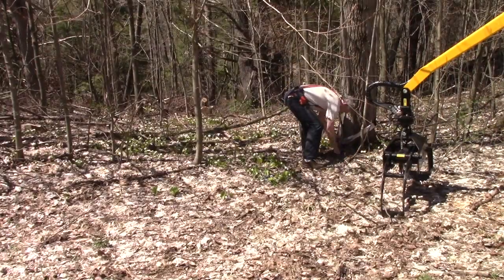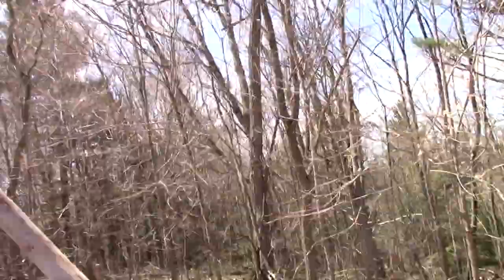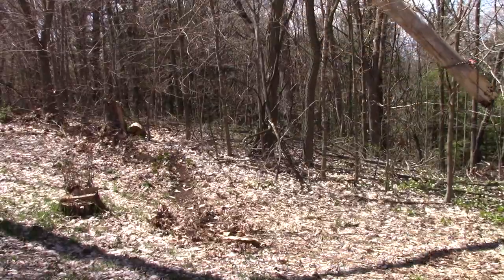So I pulled the tree towards me as much as I dared and it just didn't want to come down — it was wedged really well on the top of that other tree. So I just took the snatch block up to a tree to let me pull it a little bit further and on a different angle, and it came right down, no problem at all.